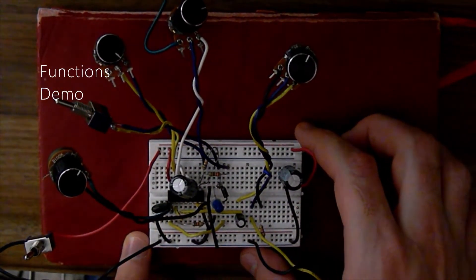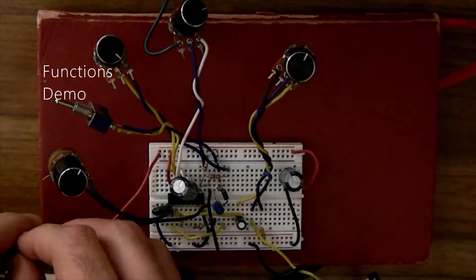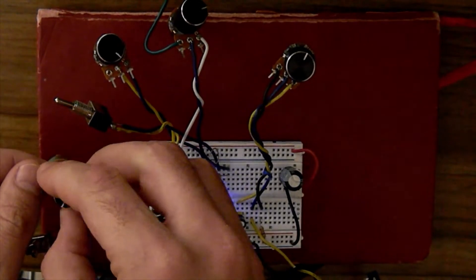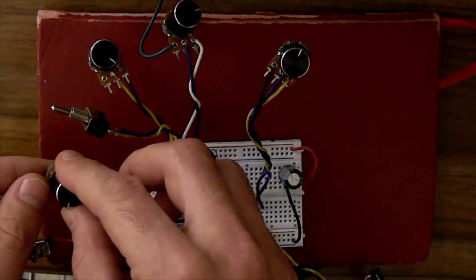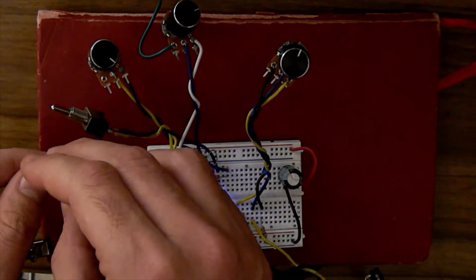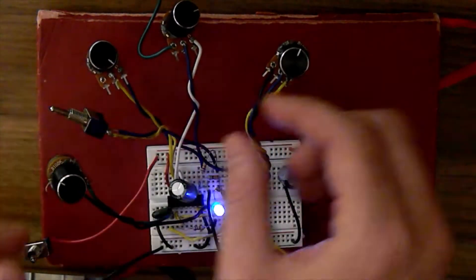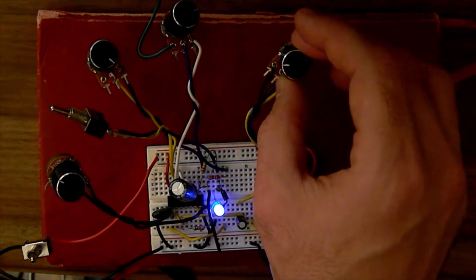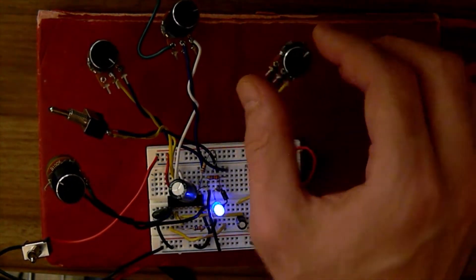This is a 4106 oscillator. It has a pitch control, a volume control, and sync.